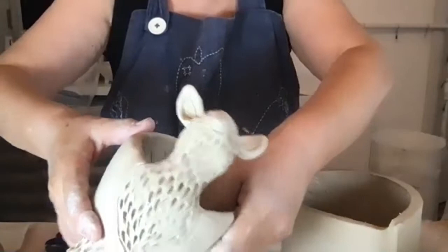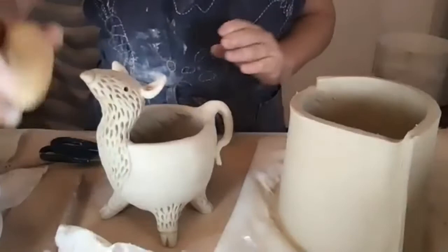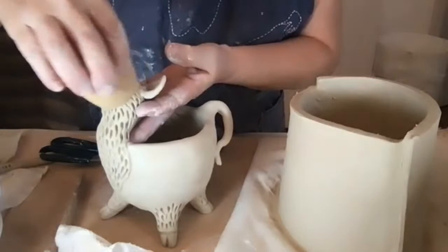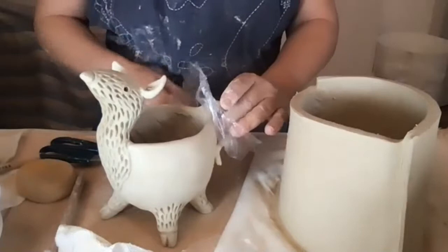Once you do texture carving, you're going to get burrs and sharp edges. Let the clay dry a little bit, then take a very squeezed-out sponge — it acts like sandpaper — and smooth out any burrs and sharp edges.